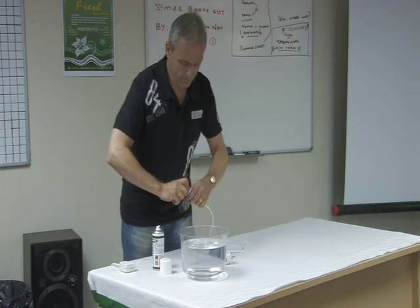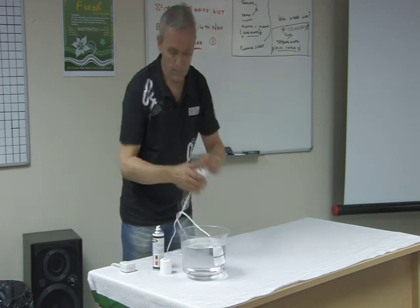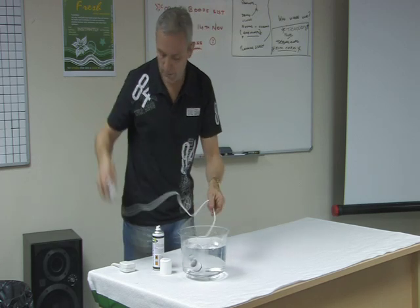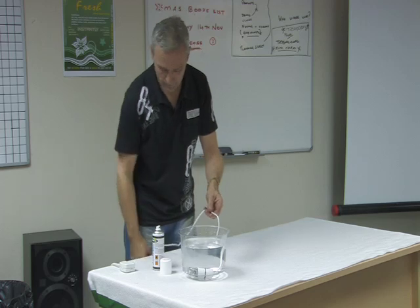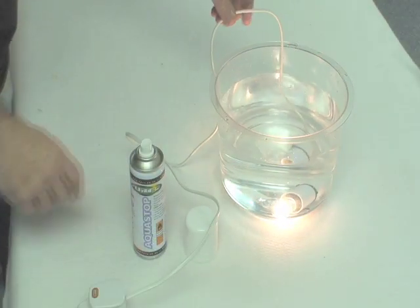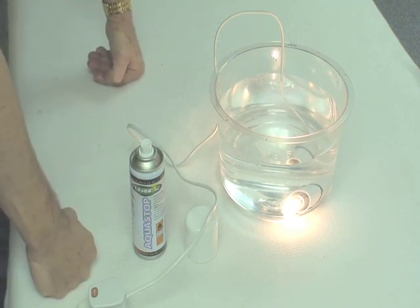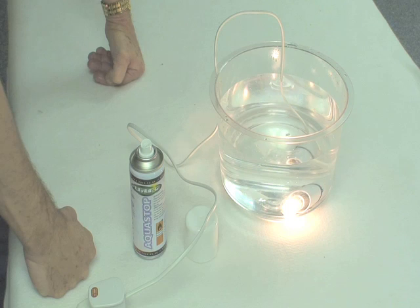We'll put the light bulb in, and what we've got here is water. Yes, you're right — I am going to light it up under water. What doesn't happen is it doesn't explode. Electricity and water do not mix, which is why I tell you not to replicate this demonstration. The only reason for this demonstration is to prove to you just how good Aquastop is.